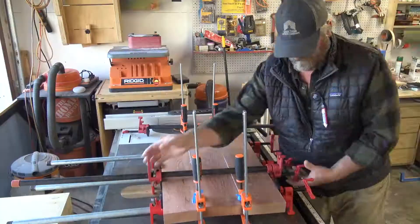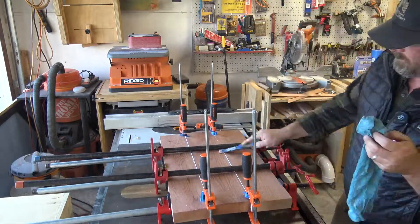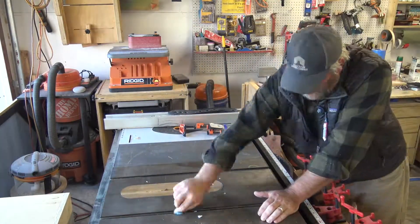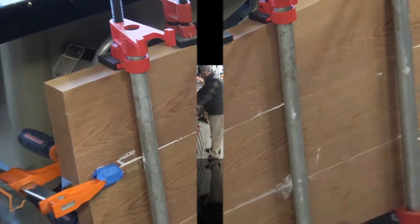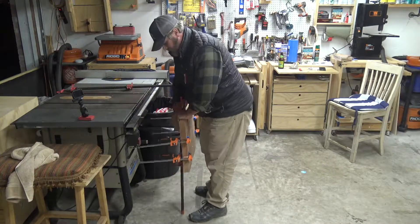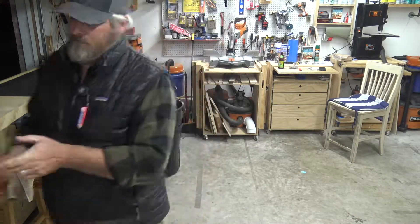Putting three clamps underneath and two clamps over top. Then I'll clean up all the glue with a damp rag and a spatula, pull it down off the table and clean up the other side as well. I'm giving it about three hours to dry. This sets in 20 minutes and it's a 24-hour hard set, but in about three hours I can actually work with it.